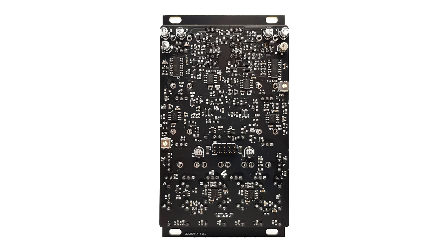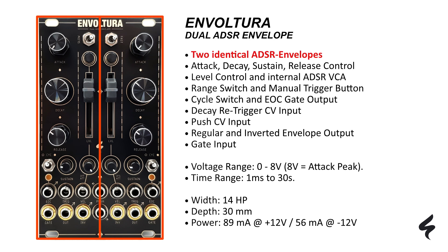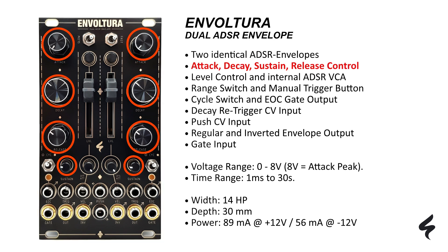Now let's go through the main module controls. This powerful module offers two identical ADSR envelope generators, one on the left and one on the right. You have full command over attack, decay, sustain, and release, empowering you to craft dynamic envelopes.